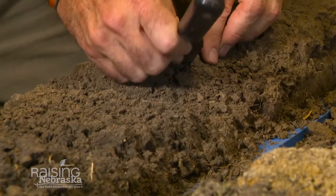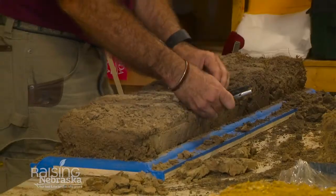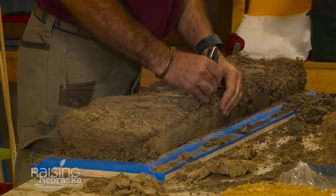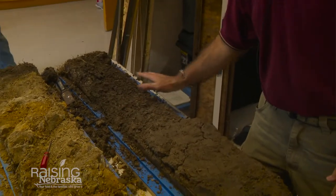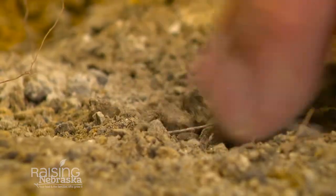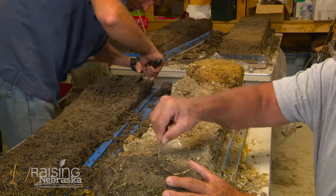Once we have the sample on the mounting board, we pick it down to both reduce the mass and reveal the natural structure of the soil. This involves removing small clods — you don't want to take off too much at once because it may damage the sample. What this shows is the structure and variability within a soil, and without going to the field and digging a pit, it will show the public what a soil profile looks like and the differences between soil profiles across the state.